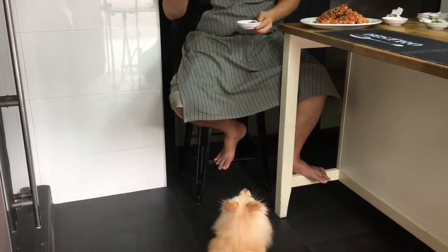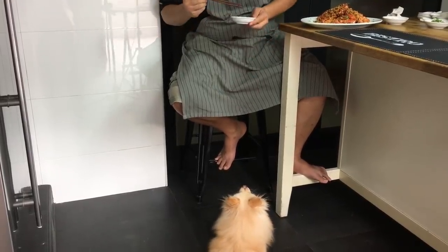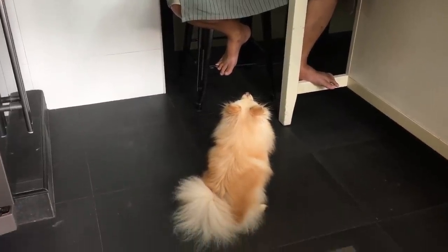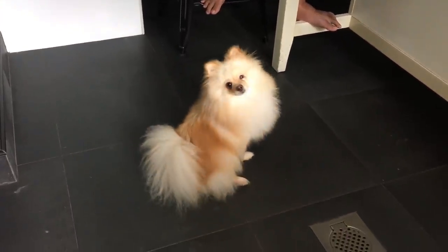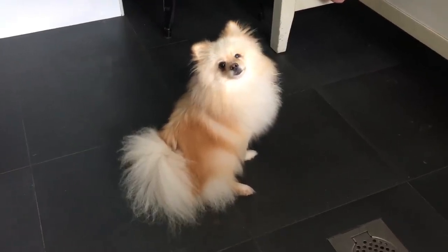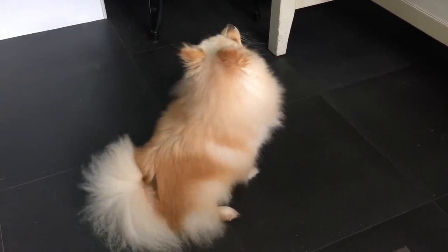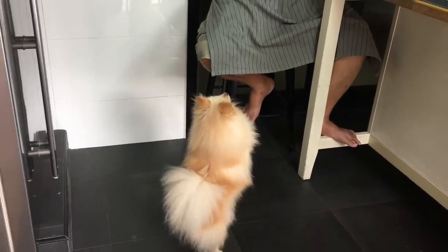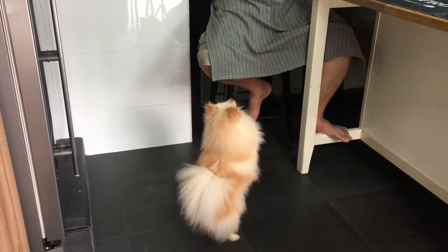You want to eat? I cannot eat it. The garlic smells really nice. Coco, what are you doing? You want to eat? You can't eat, I'm sorry. Sorry, sorry.